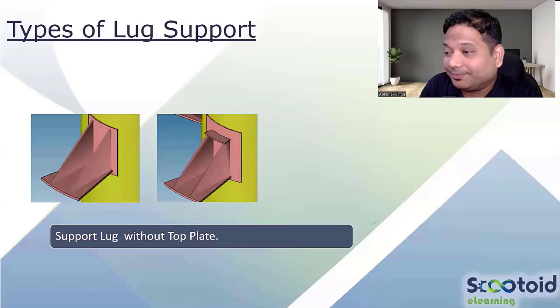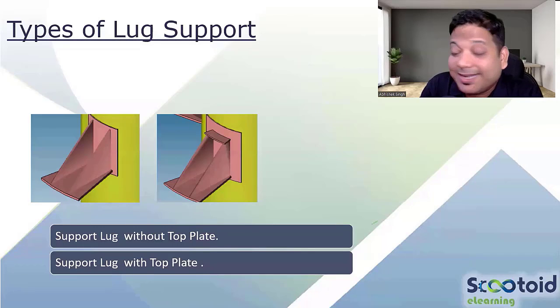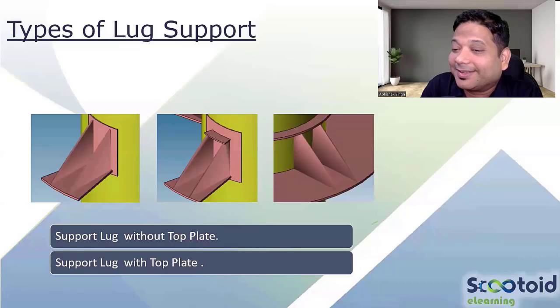The second type is with a top plate. The third type is with a top ring — so top ring, bottom ring, and gussets. These are the three variations you will see in lug support.